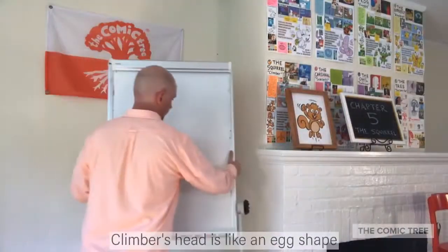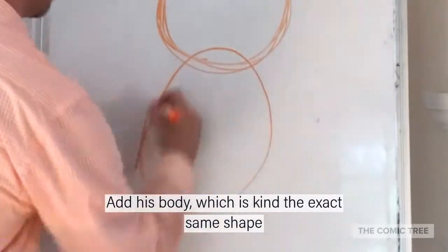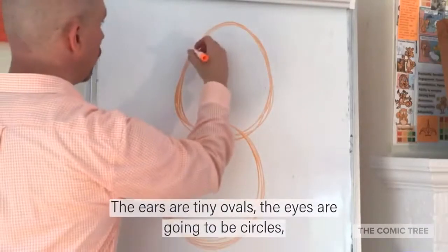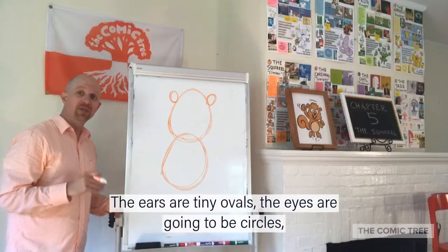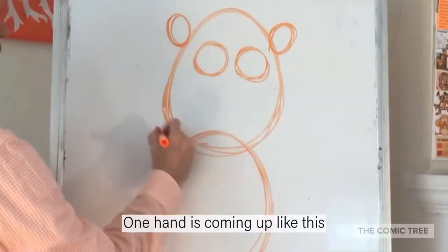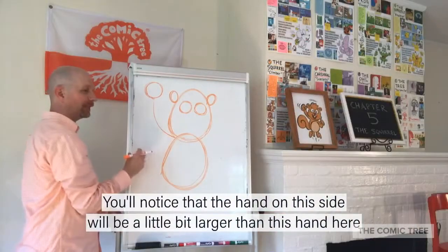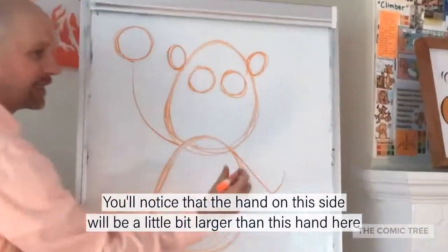Climber's head is like an egg shape, and his body is kind of the exact same shape. The ears are tiny ovals. The eyes are going to be circles in the middle of his head shape. One hand coming up like this — you'll notice that the hand on this side will be a little bit larger than the other hand.